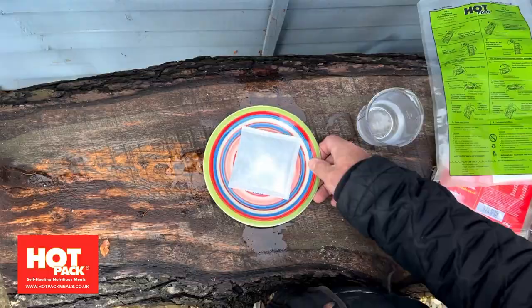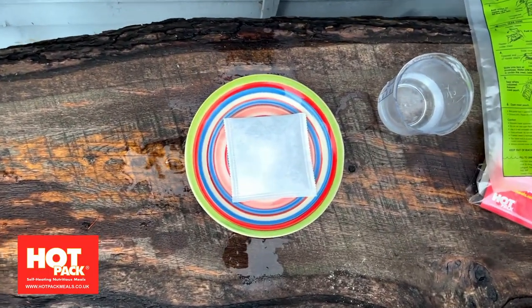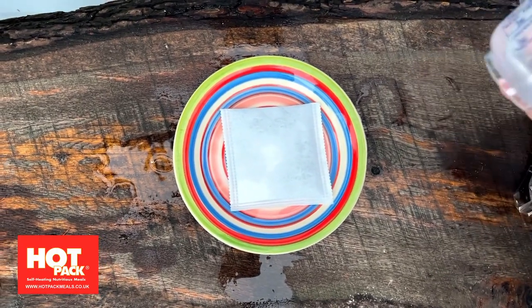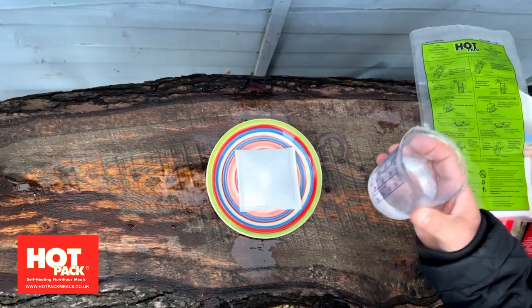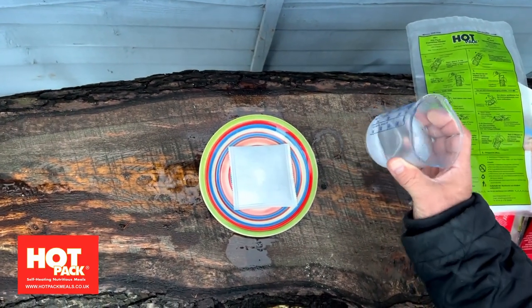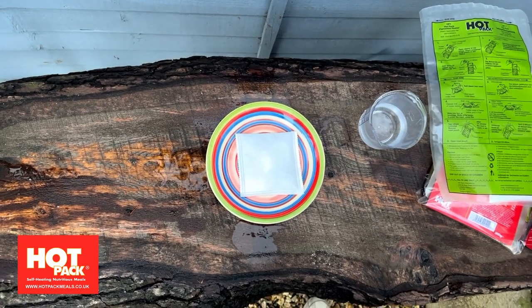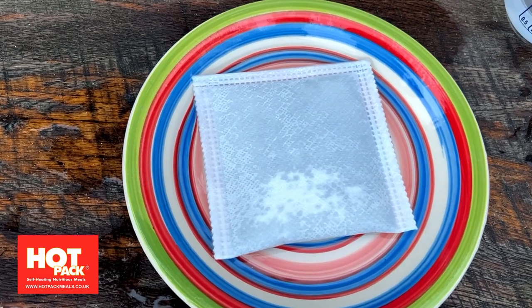As said earlier, the temperature of the water and the meal will determine the final temperature. If you've left it in the flap of your tent or in the boot of a car on a January night, you're going to be starting off with a lower temperature — add 72 degrees and it'll affect the final temperature of your meal. Put it in the main compartment of your car or the main part of your tent where it's warmer, and you'll end up with a hotter meal.